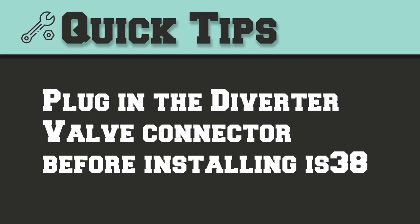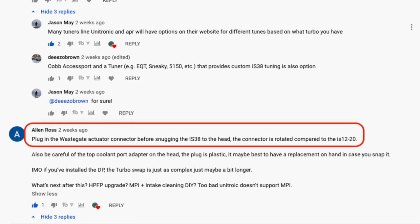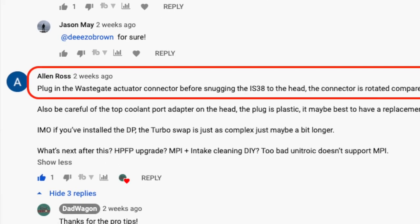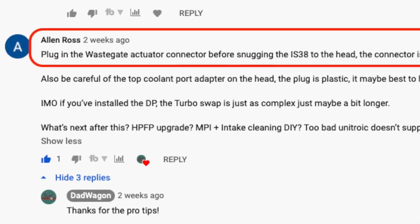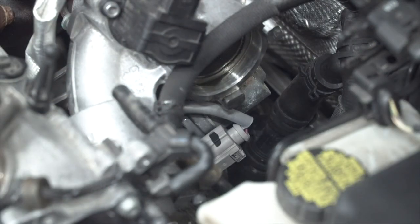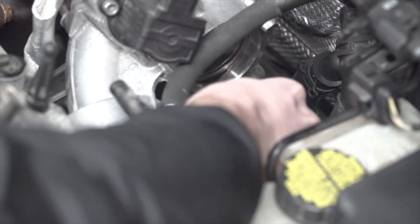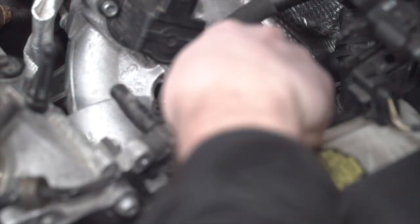The last tip comes 100% from the comments section. Alan Ross warned me to connect the diverter valve connector before installing the turbo on the IS38, because the connector faces 90 degrees the other way compared to the IS12. Of course I didn't do it, and I had to unbolt it, have a friend hold it up, and get it connected again. So save yourself some time — connect your diverter valve harness before installing.